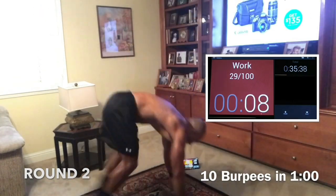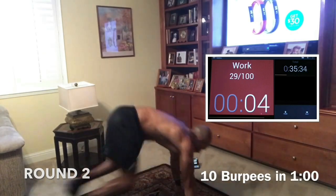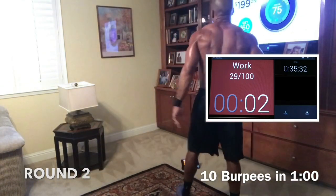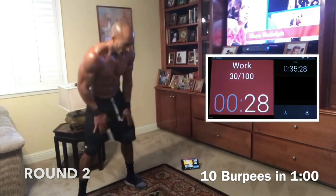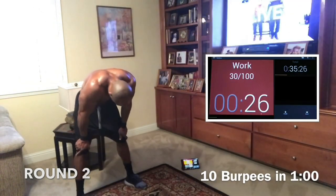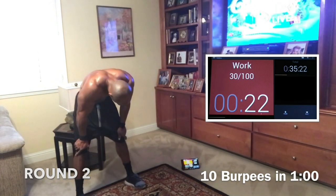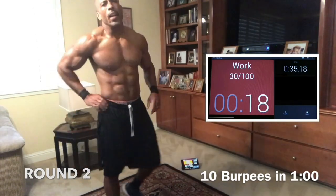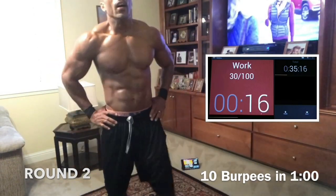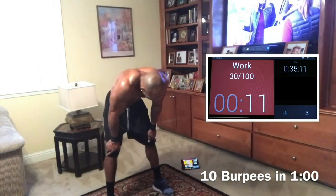Good job. Come on — give me 10 and rest. 10 in a minute. Do it faster, get a little rest. Push through it. Give me 10. Good job — 10 and rest. We got this. When you're done, rest a little bit. We got one more round, guys. One more fight in this — we came too far to stop now. We came too far to only come this far.